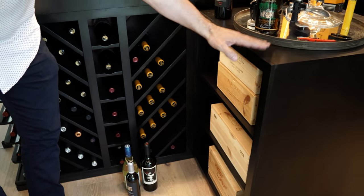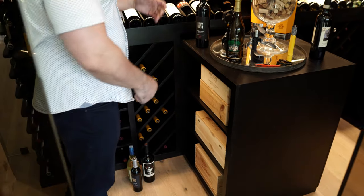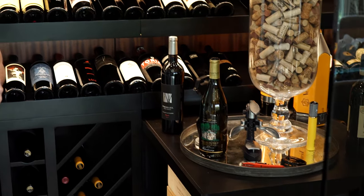We built a small tasting table here — you can open a bottle, obviously store something in there as well.